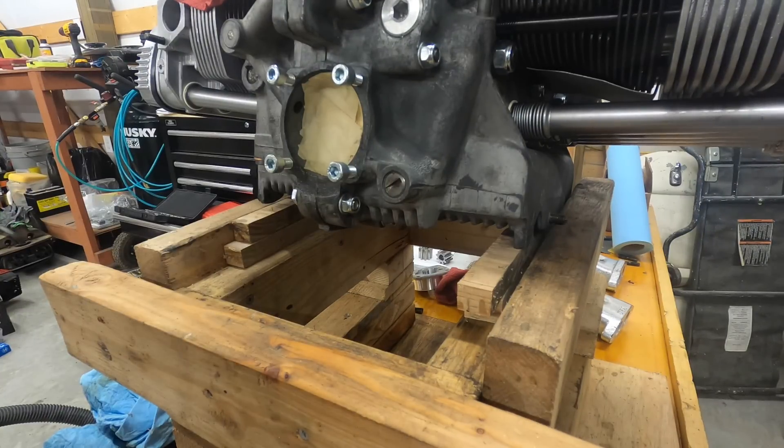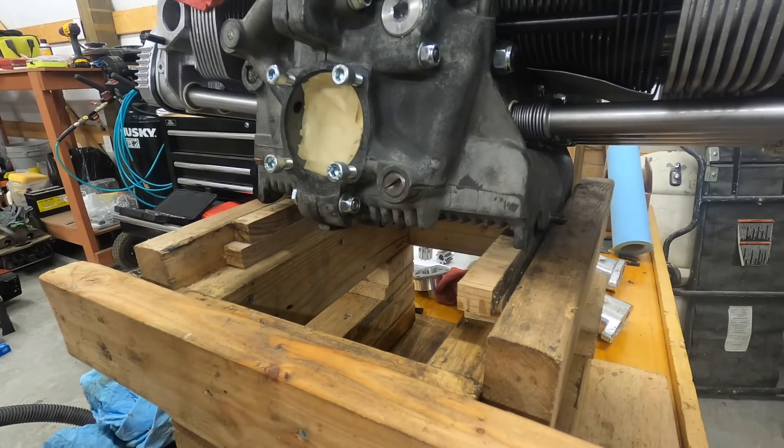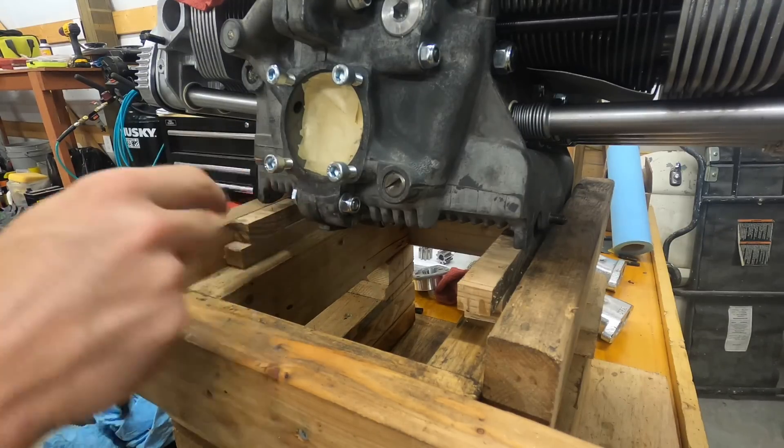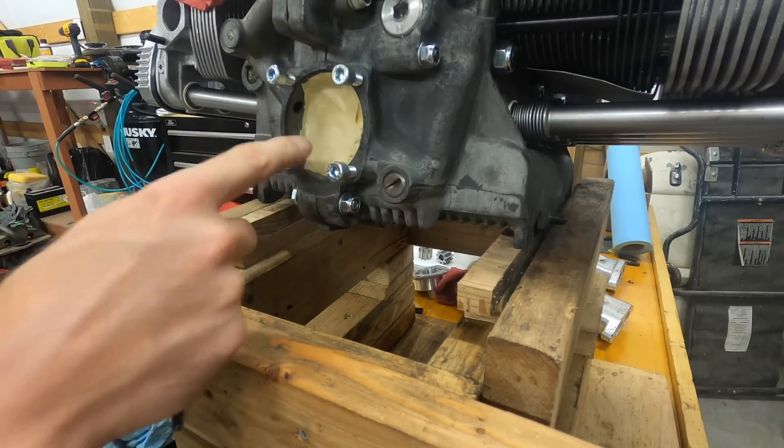I've completed tapping everything, and all the bolts fit in as far as I need to put them in. That's it for this video. If you've got any questions, just let me know — comment, like it, and subscribe.